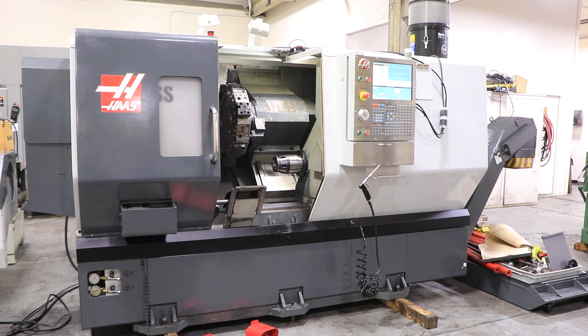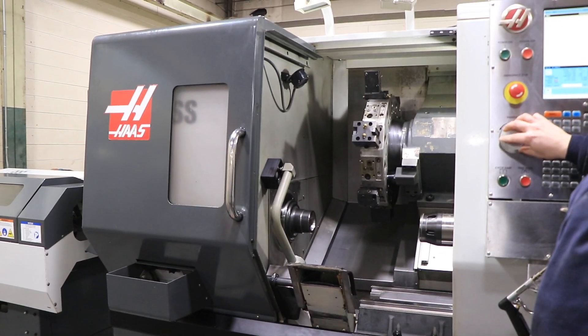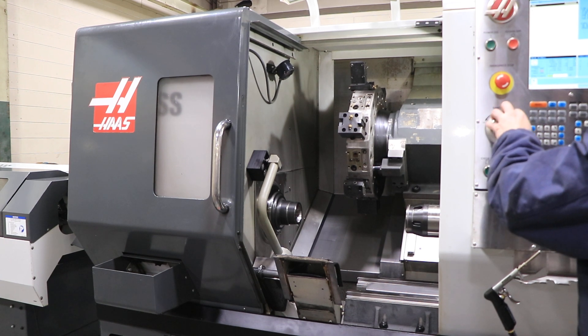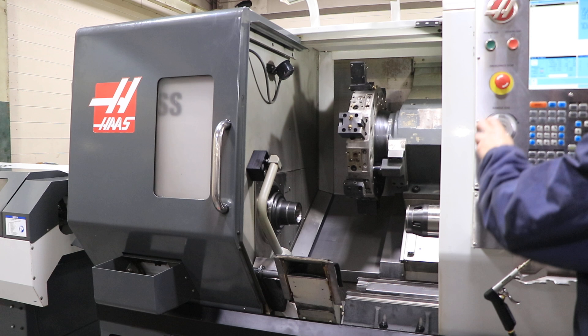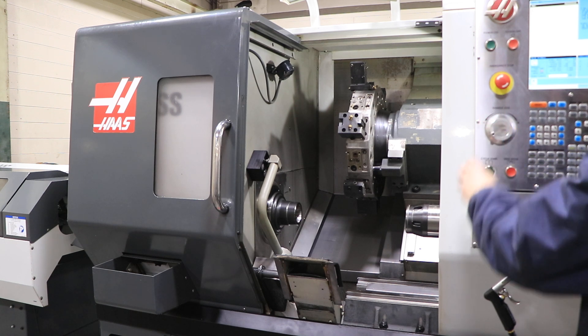Currently running at 1,000 RPM on the main spindle, then 1,500, 2,500, and 3,000 RPM on the main spindle.